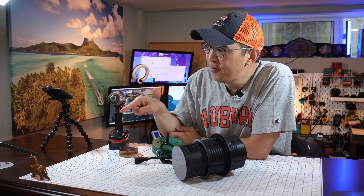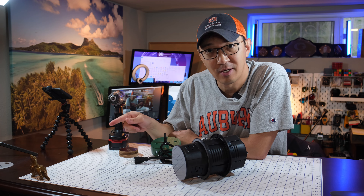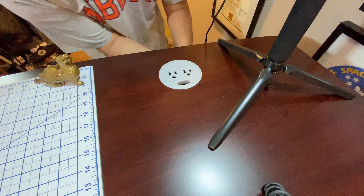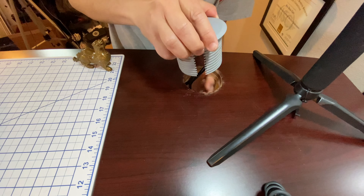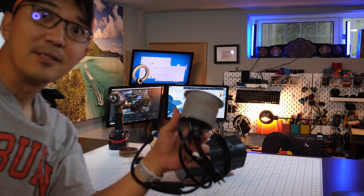First, I need to remove the old power grommet, which is stuck in there. So I'm going to go remove it. All right, so that's removed.